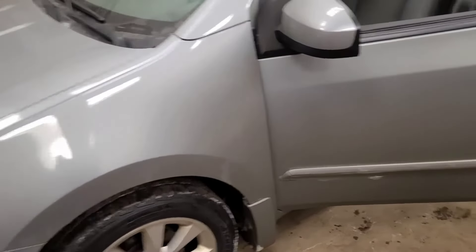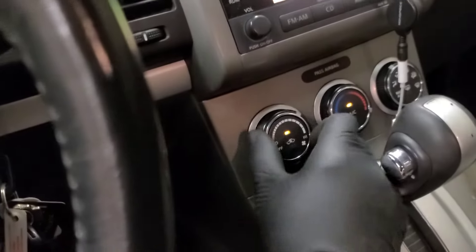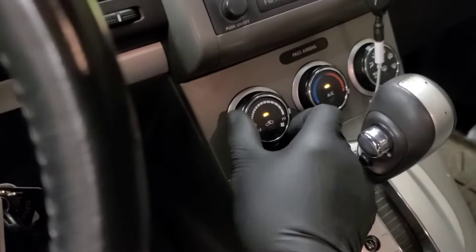So this morning we have a 2010 Nissan Sentra brought in because the heater fan is not working — no fan speeds at all. Sometimes you hit the dash and that might make the blower motor kick in, but I'm not so lucky this time.